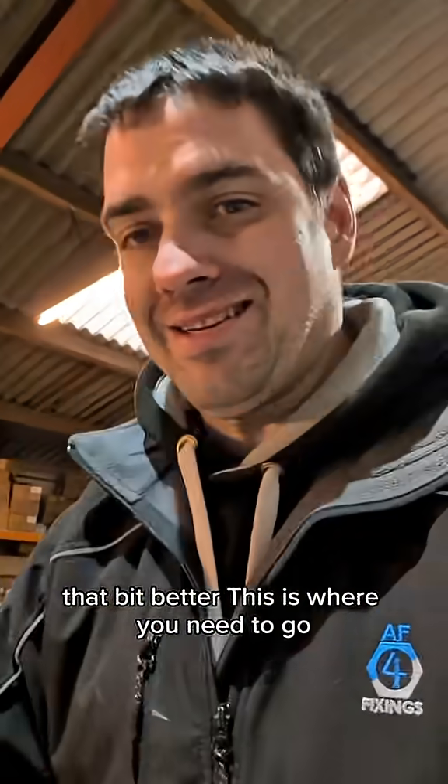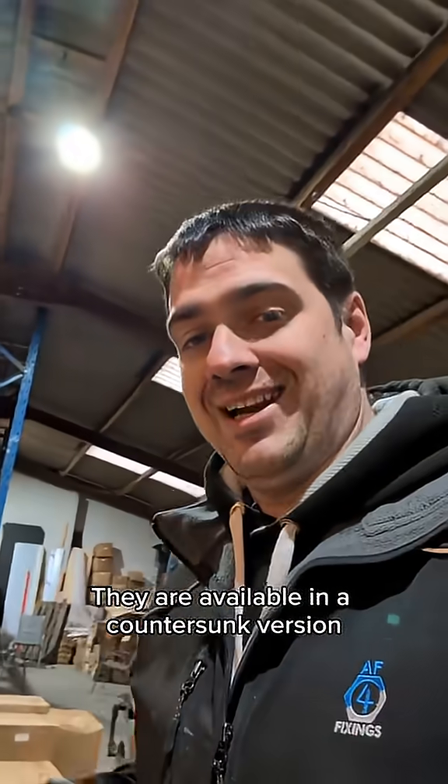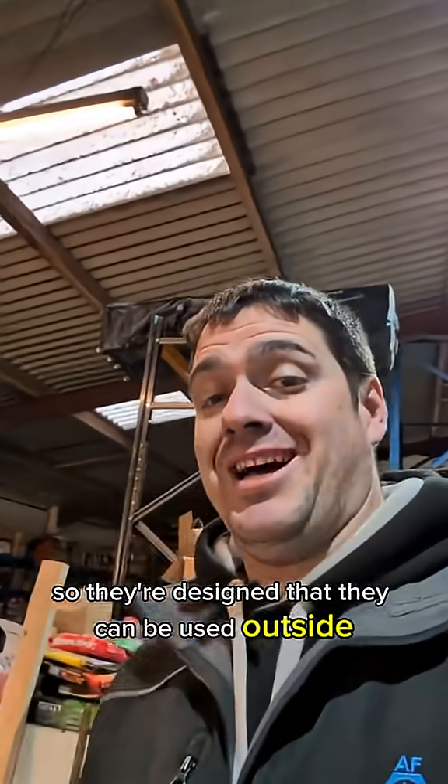These are flange head but they are available in a countersunk version. They also come with 500 salt spray hours, so they're designed to be used outside.